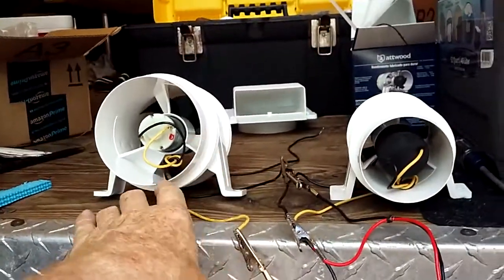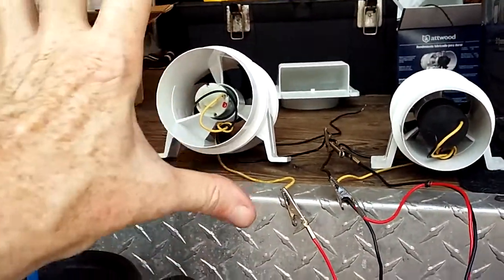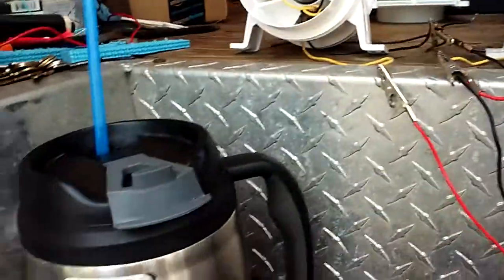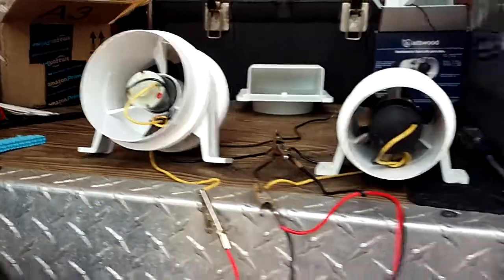This is the sound test. This is the four inch — it blows wider. This is the three inch, and I'm gonna let you listen to both of them. I'm gonna plug up the four inch first.